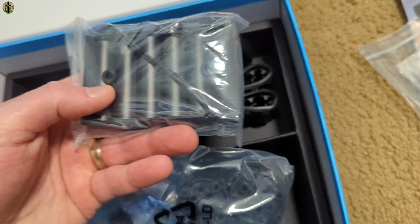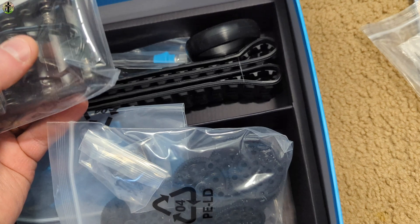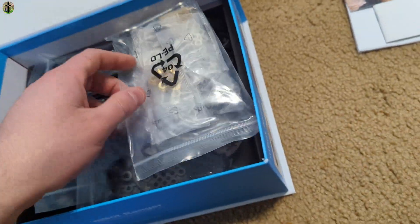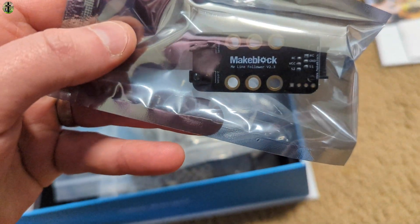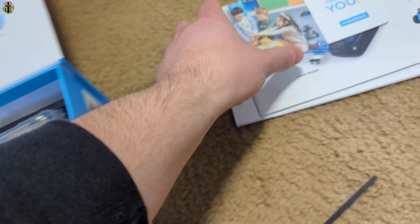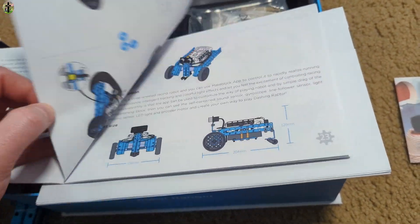It looks like you're going to need double-A batteries — one, two, three, four, five, six. All the bolts, nuts, screws, and everything needed are in the kit. It's modular, and the manual for creating everything is included — it will go over all the features and how to put it together.